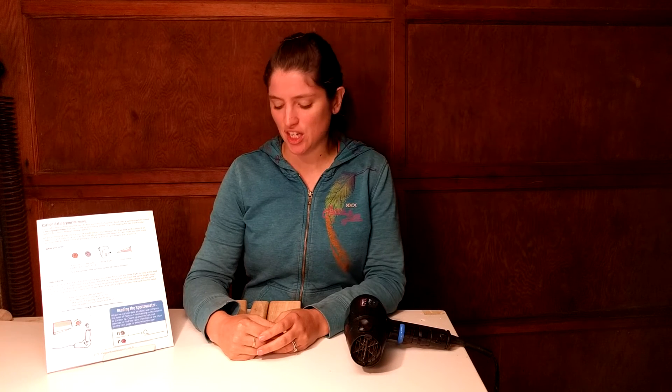Hi, I'm Dr. Erica with Rosie Research, and we are looking at a piece of our lab on how to make your mass spectrometer to carbon date your chicken.